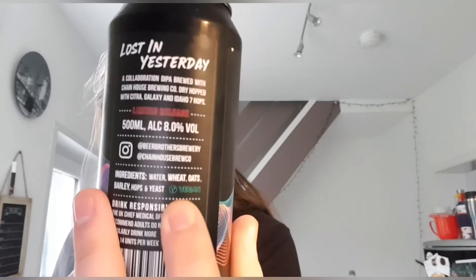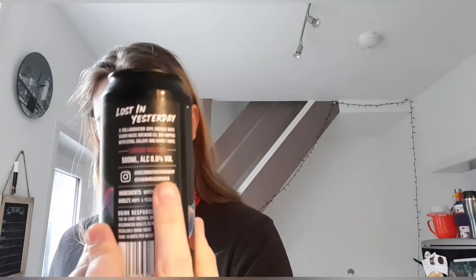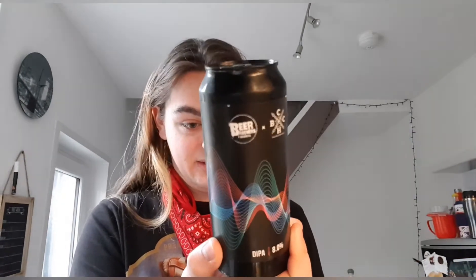On the back it says a collaboration dipper brewed with Chain House Brewing Co, dry hopped with Citra, Galaxy, and Idaho Seven hops. It's also a vegan beer, which is lovely, so any vegans I hope you drink along. It's a limited release and it's 500ml so it's a big old beer. The can art is simple — it looks like sound waves, some audio thing, looks like it's out of a Jamiroquai music video. Looks pretty mad but yeah, it looks good. Let's crack it open and see what we've got.